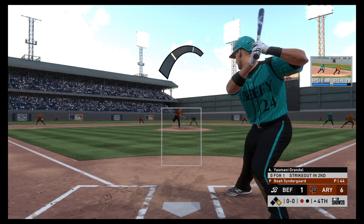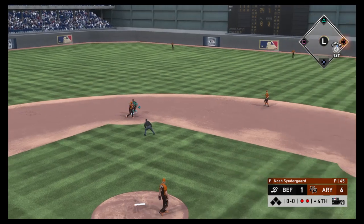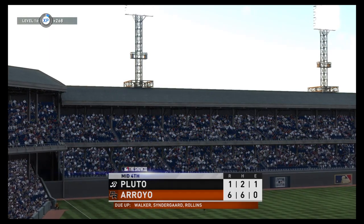The switch-hitting catcher Yasmany Grandal rips it on the ground to second. To second for one, on to first — they get the double play to get out of the inning.